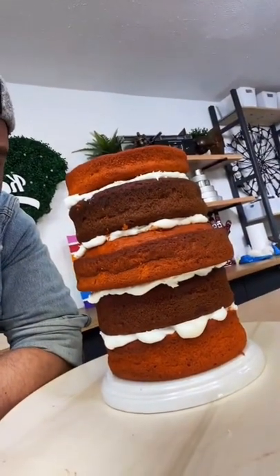All my cakes are stacked. The next step is to carve and crumb coat, and hopefully by the time I'm done, you'll be able to see the shape of a panda. Fingers crossed.